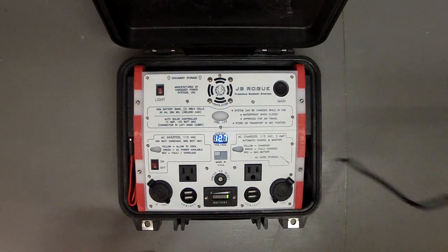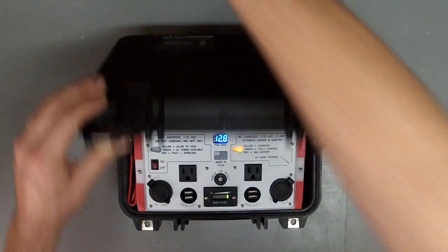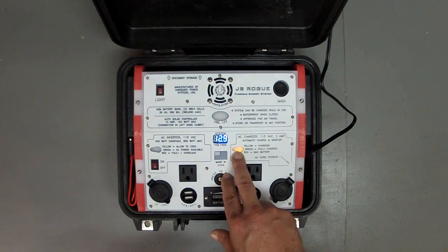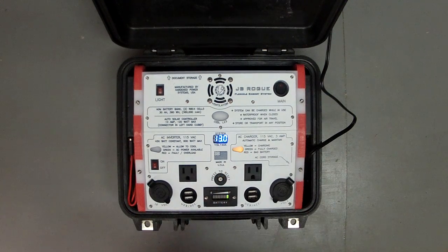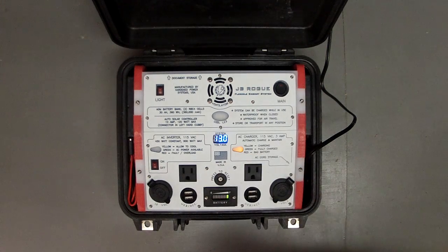If we pull the charging cable out and plug it into standard house power, you see the LED light up. In this case it's lighting up yellow, indicating that the system is charging. When that happens, you also notice the voltmeter jumps up a little bit showing you that it's accepting incoming power.